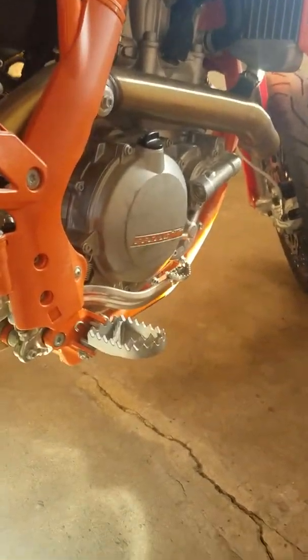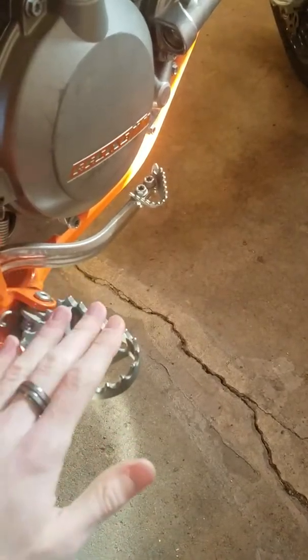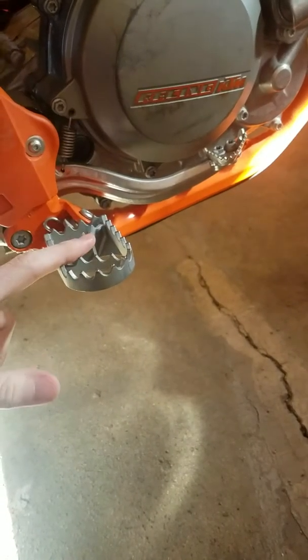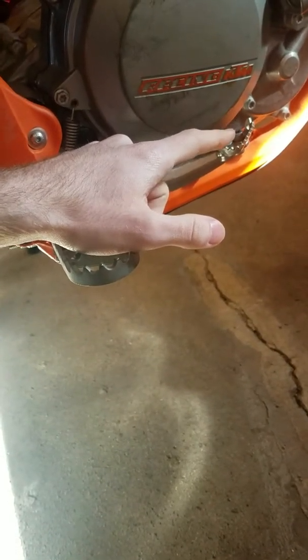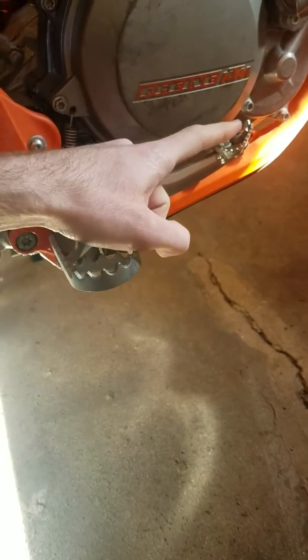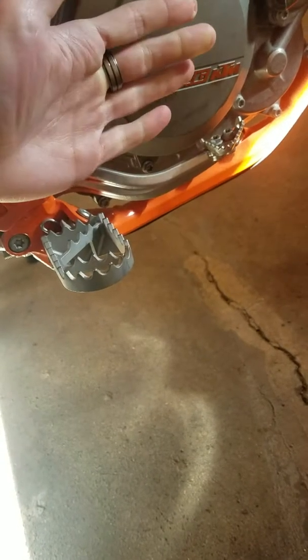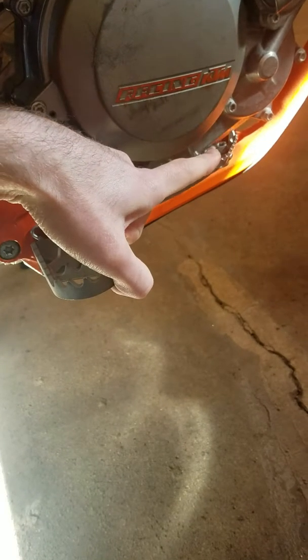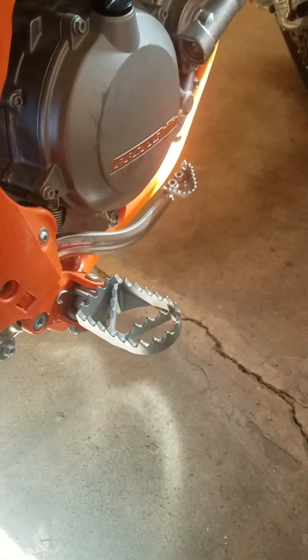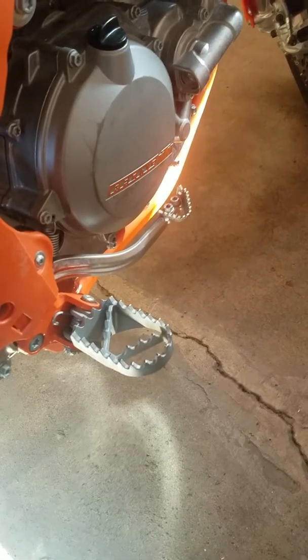Starting on the right side of the motorcycle, this is the rear brake right here, so your right foot is going to rest on these. Your heel is going to rest back here on the fixed support. This brake lever moves up and down like this. To apply the rear brakes, you're going to push it down with your foot — obviously not your hand. Right side, right foot goes there. That is the rear brake.